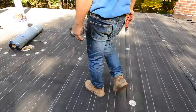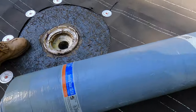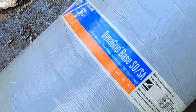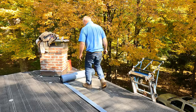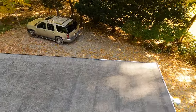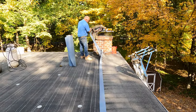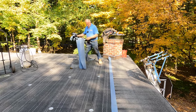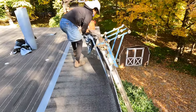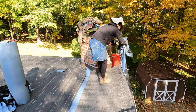You can use any brand — this one is Dyna Grip adhering fiberglass-reinforced SBS base sheet. That's what you want to look for. You line it up, remove the plastic backing, and it's as simple as that. This system is simple, easy, fast, and very inexpensive compared to other roofing systems — you can do it yourself.